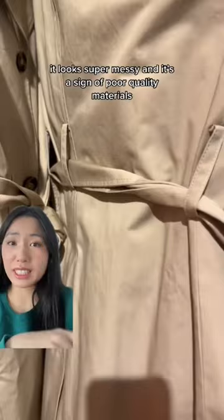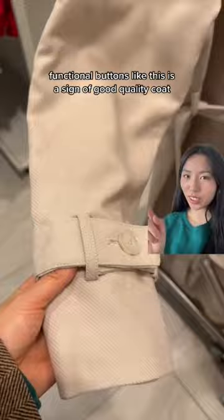Next, look at the cuff. Functional buttons like this are a sign of a good quality coat. You want to avoid something like this where the buttons just sit together — that's done to cut corners.